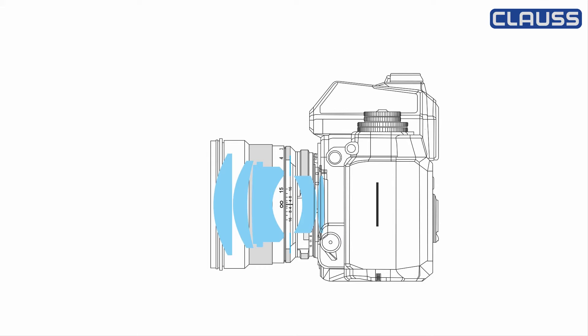Hello, my name is Philipp Gapsch and this video is about one prerequisite for capturing a panorama: the nodal point. Also called entrance pupil, the nodal point is the name given to the projection center of the lens.